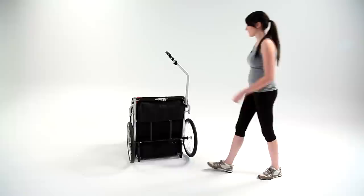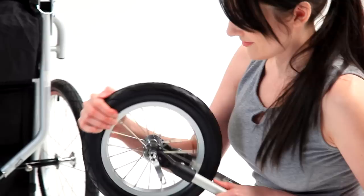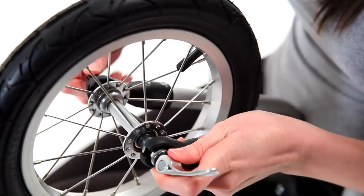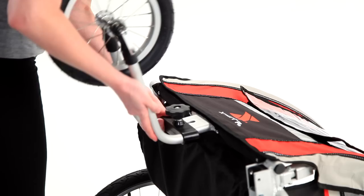To use the trailer as a jogger, return the hitch arm to its stowed position and secure using the velcro under the trailer. Locate the front fork and small wheel. Open the wheel's quick release and place it in the fork. Push so that the axle is fully seated. The fit is intentionally snug and may require light force. Fasten the quick release to lock the wheel onto the fork. Test the fit by tugging at the wheel.